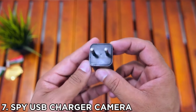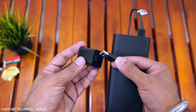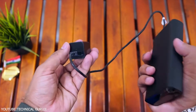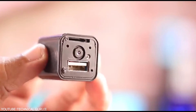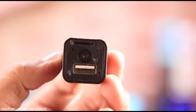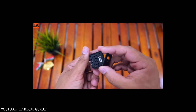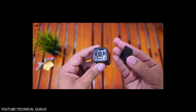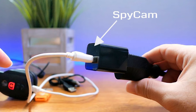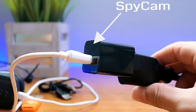Number 7: Spy SUV Charger Camera. How about using an SUV adapter as a camera that can view things on your smartphone, laptop, and tablet? With a built-in 32GB sound card, you can easily record and store things while spying. Features: motion detection, 1080p high-definition hidden camera, built-in 32GB sound card, loop recording, and it also works as a true wall charger. Pros: looks like an ordinary adapter, invites no suspicion, works as a good charger, and has good camera quality.